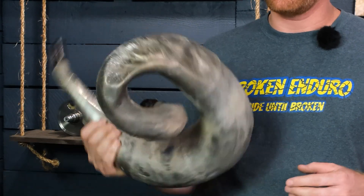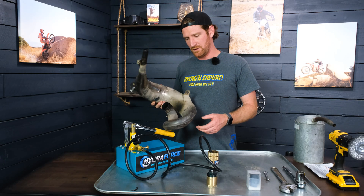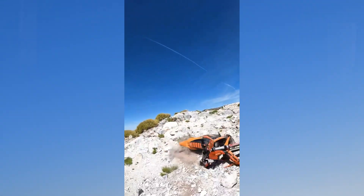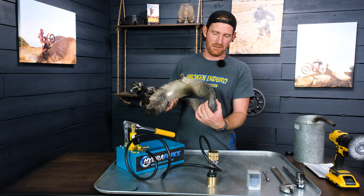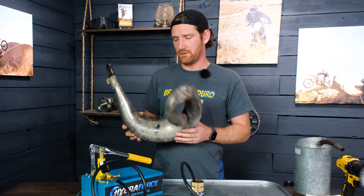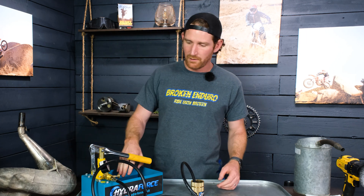I've got my pipe off of my 2010 KTM 300 XCW. I crashed a couple weekends back and basically completely pancaked it. I creased the neck here — it's all mangled.